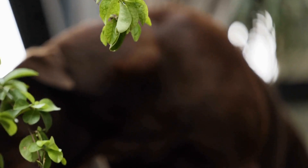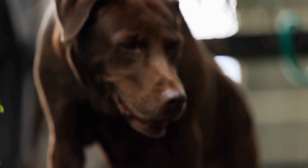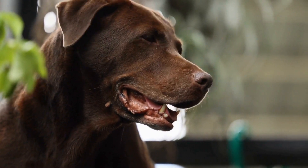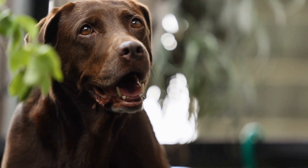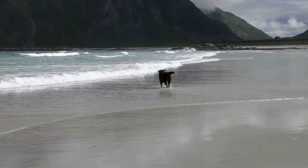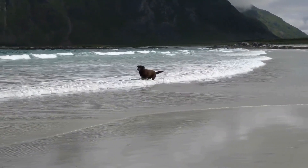With consistency, patience, and regular training sessions, you can teach your Labrador retriever a wide range of commands and tricks using this positive training method. Start clicker training today and enjoy the journey of training your Labrador retriever to be a well-behaved and happy companion.